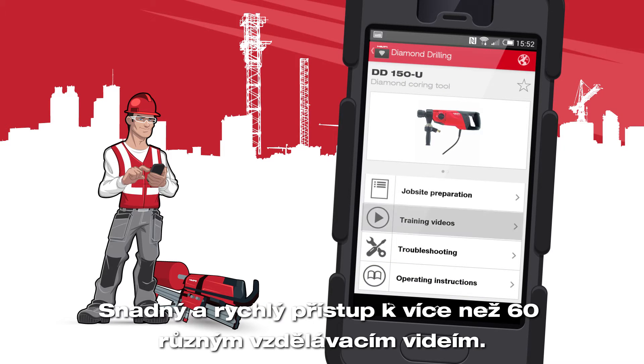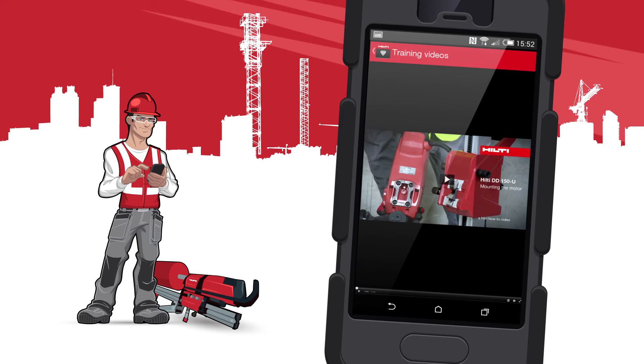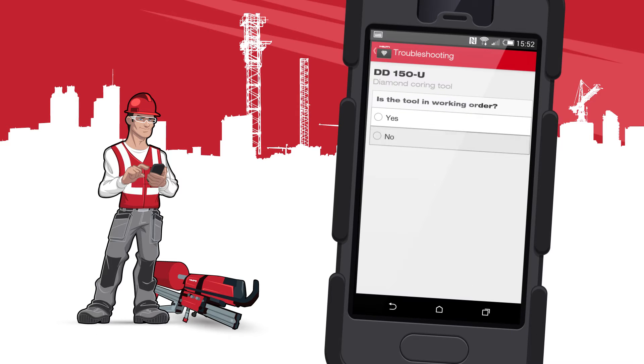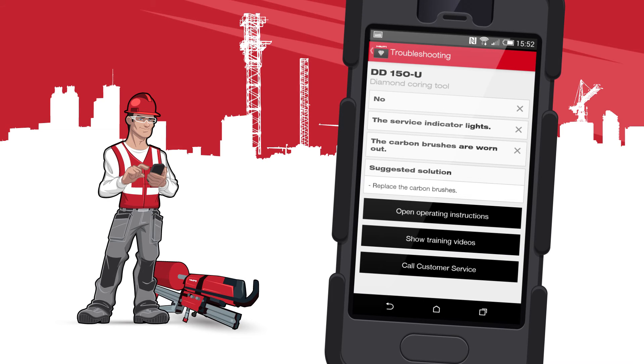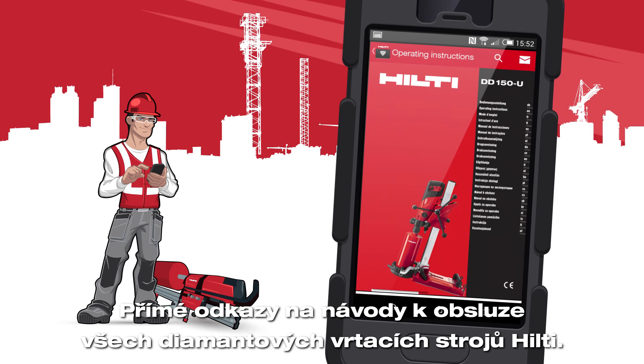Easy and fast access to more than 60 different how-to videos. A thorough troubleshooting section. And direct links to the operating instructions of all Hilti diamond drilling tools.